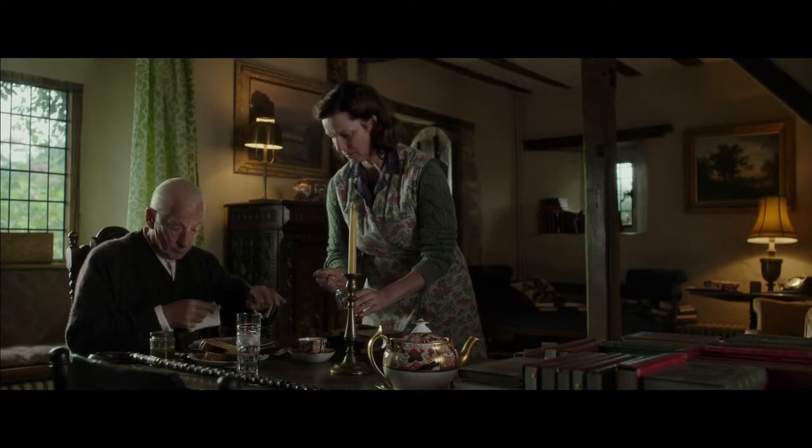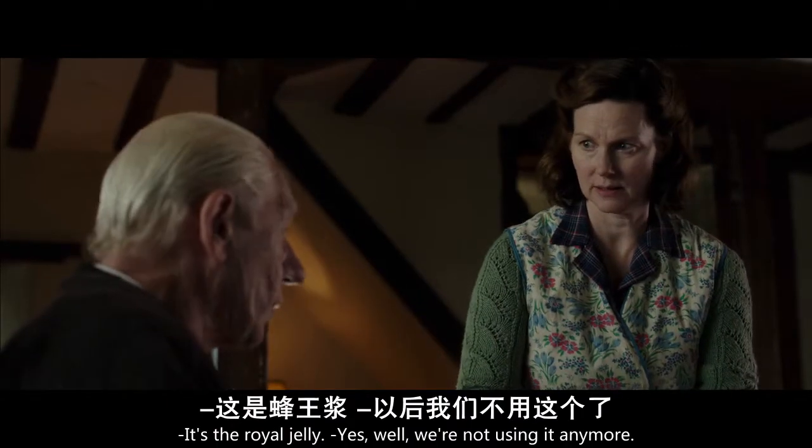No, no, no, no. It's the raw jelly? Yes, well, we're not using it anymore.